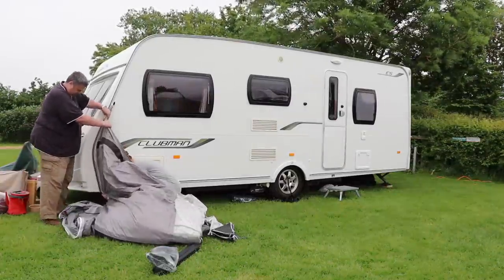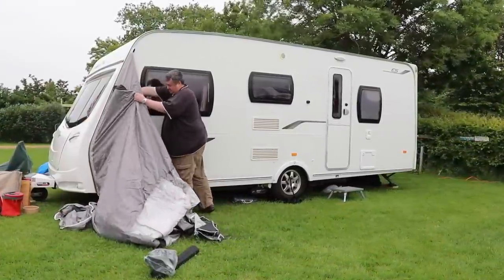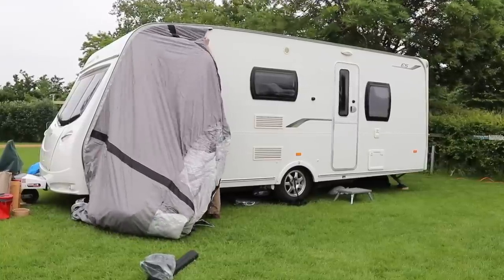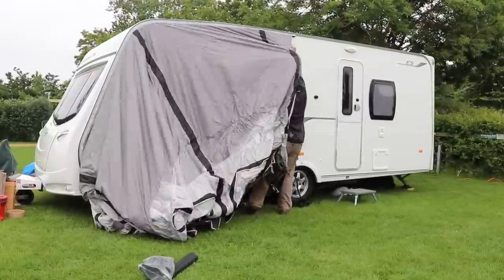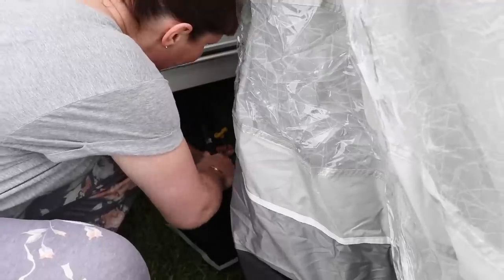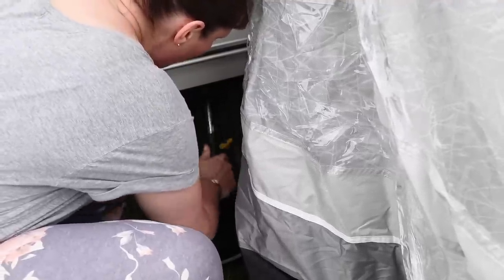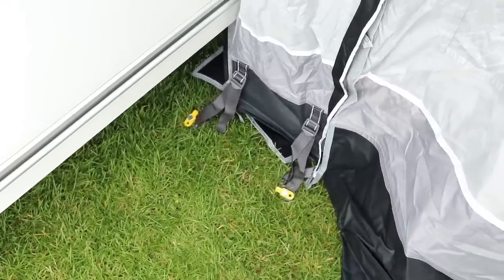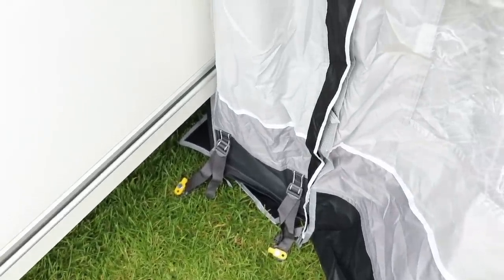Fitting the awning is a straightforward process. As you can see Angela and I are feeding the awning onto the awning rail. Our awning rail is a bit tight, hence why we're taking our time making sure the fabric doesn't snag or get caught. Once on, simply peg out two points close to the caravan. If it's a bit breezy you can peg out the other two corners as well — this will stop the awning lifting while it's in a fairly loose state.